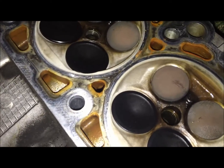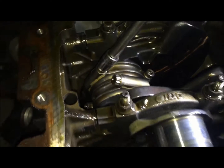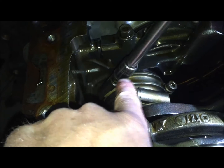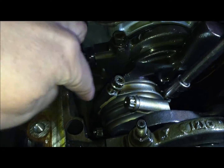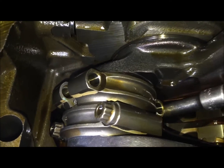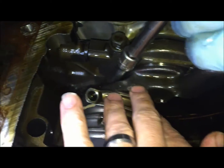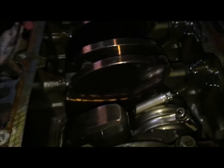Cylinders one through three on this side look pretty good as well. We're continuing to go through with our 11mm 12-point socket, removing all of the connecting rod bolts. As we're removing them, we're using a hammer to tap the piston out with an extension. We're removing these and matching them up exactly how they came out, putting the bolts back in. This one also has the SVT lettering facing the front of the engine — that's how they've been so far.